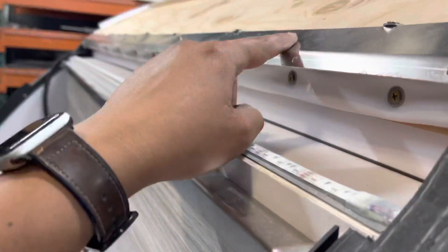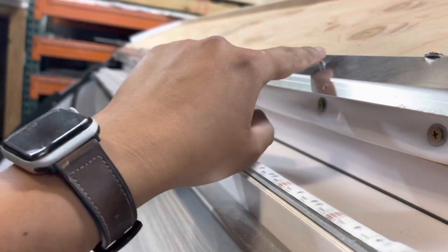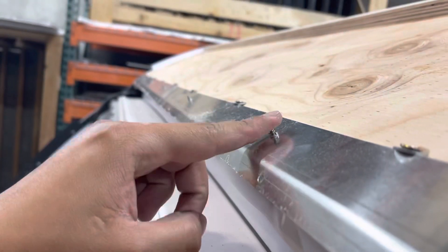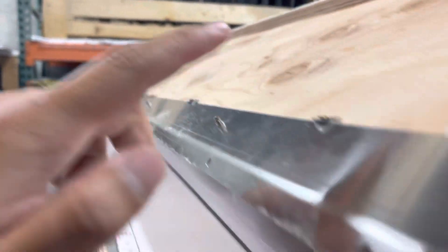There are a couple of plates here where you need to make sure the screws are ground. Right here, these screws need to be ground — not flush, just ground down.